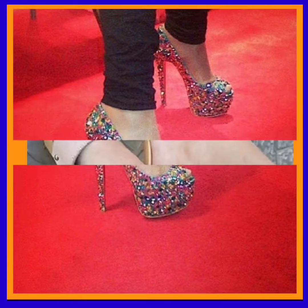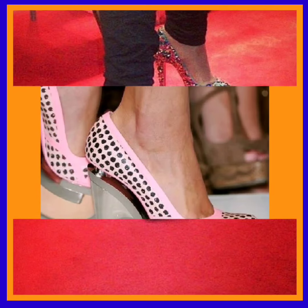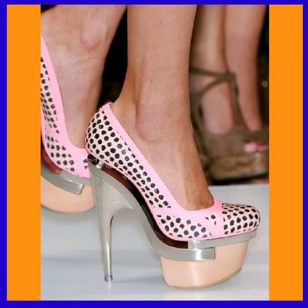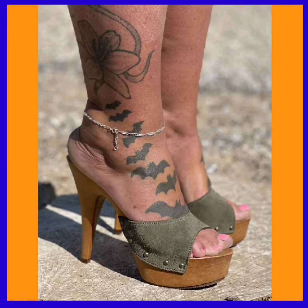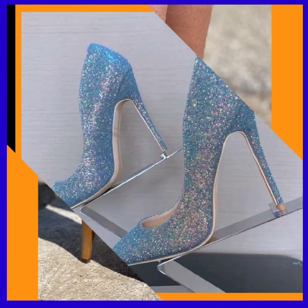If you're a heel lover, every kind of footwear lover on this platform will find them in really beautiful designs and different color combinations. Do check them out and comment below which type of video you want to see next, and if you have some new ideas, comment those below.